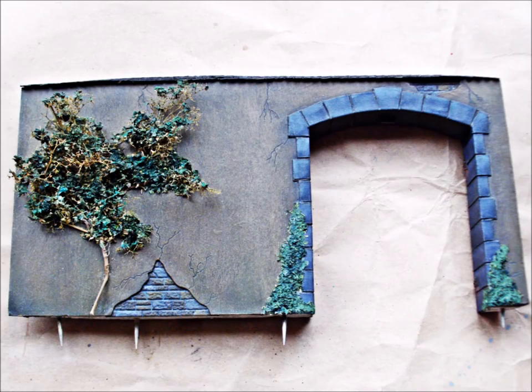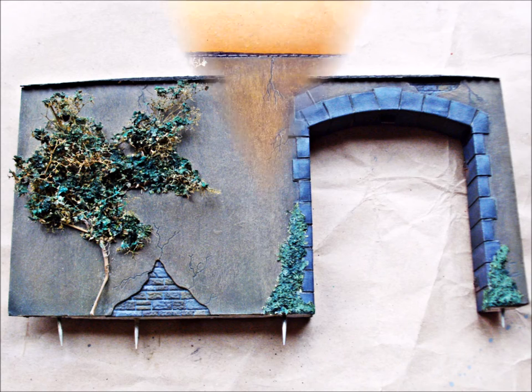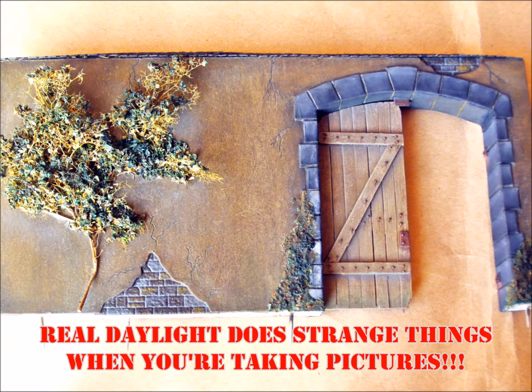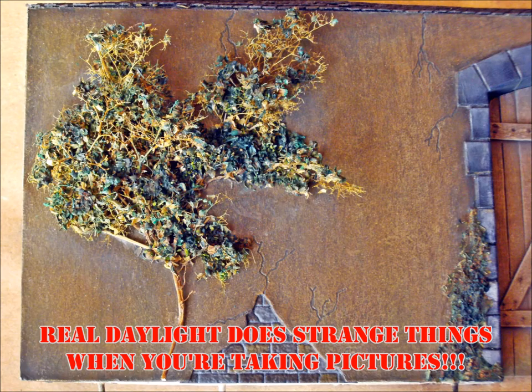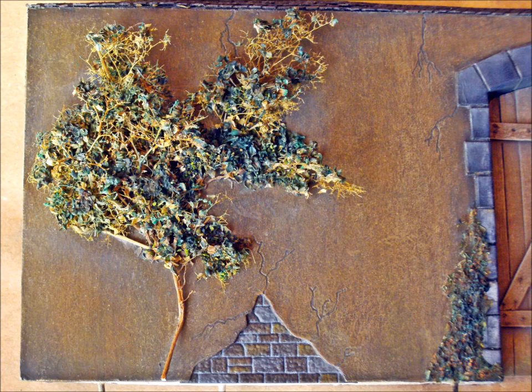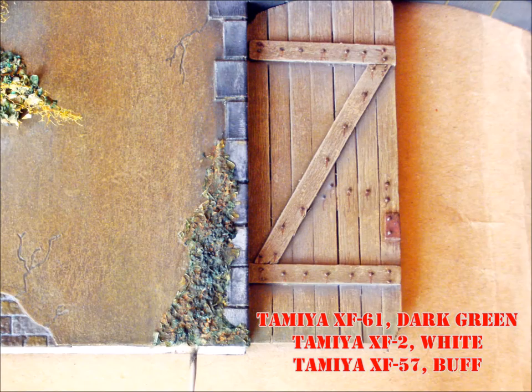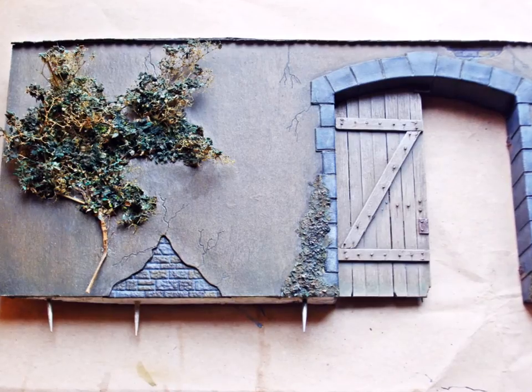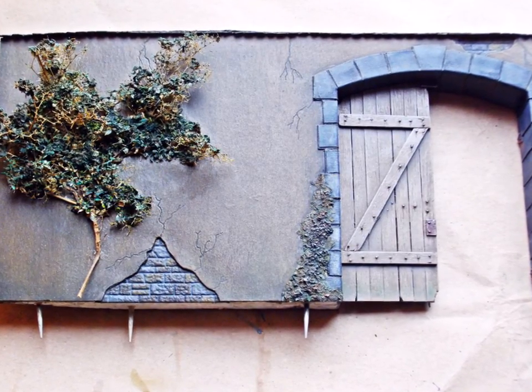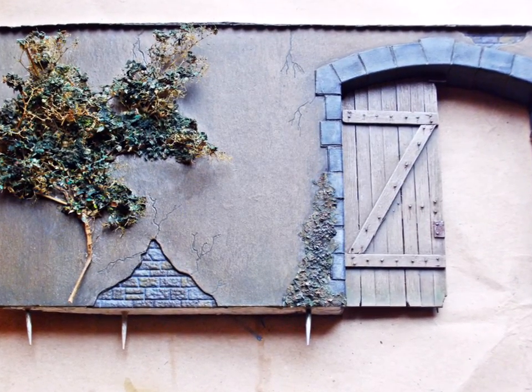I finished the greenery with pastels, pin washes and the last highlighting. The pastels I used were a mixture of several greens plus dark grey. The pin washes were yellow ochre for the ivy and burnt umber to outline the ivy. Highlighting was done with a mix of Tamiya Dark Green with white and last with Tamiya Buff. The parsley changed its appearance because it absorbed the diluted white glue, but to me it still looks good enough.